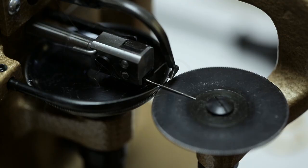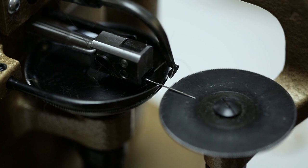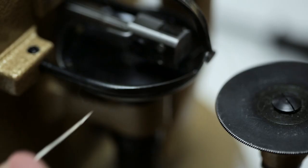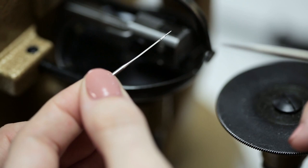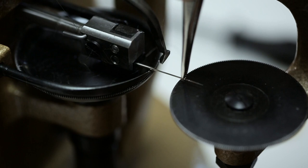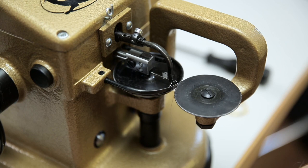Don't be upset if the needle breaks — it happens. Just change it. You change the needle by loosening the screw on the side. Take your tweezers and remove the old needle. When you put the new needle in, it's important that you have the long ridge facing down. Now tighten the screw on the side, and you're done.